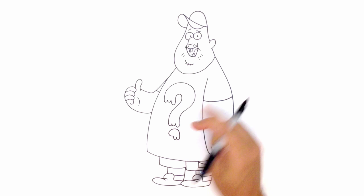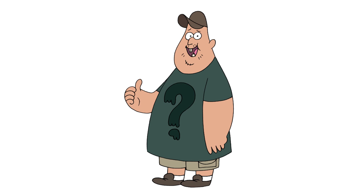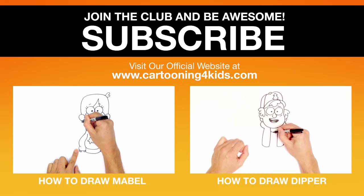And that is pretty much it. There we have it. There's Soos Ramirez from Gravity Falls. I hope you enjoyed this lesson. Please give us a like. And if you want more characters from the show, please check our TV character playlist. I have a ton of characters in there. Thanks for watching, and we'll see you again soon.